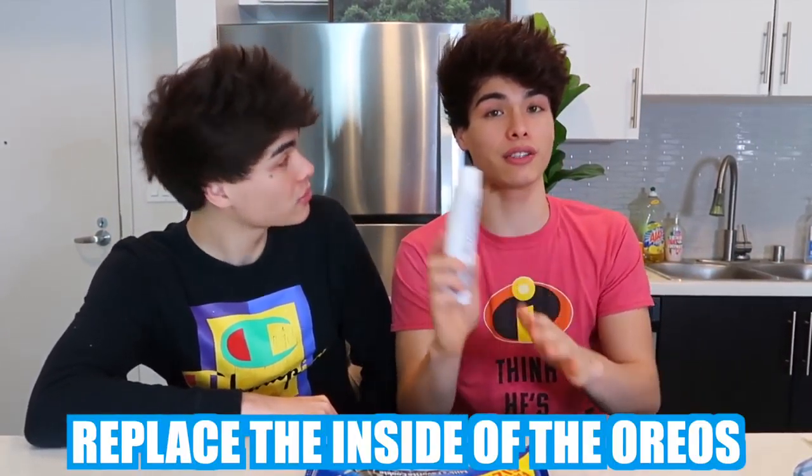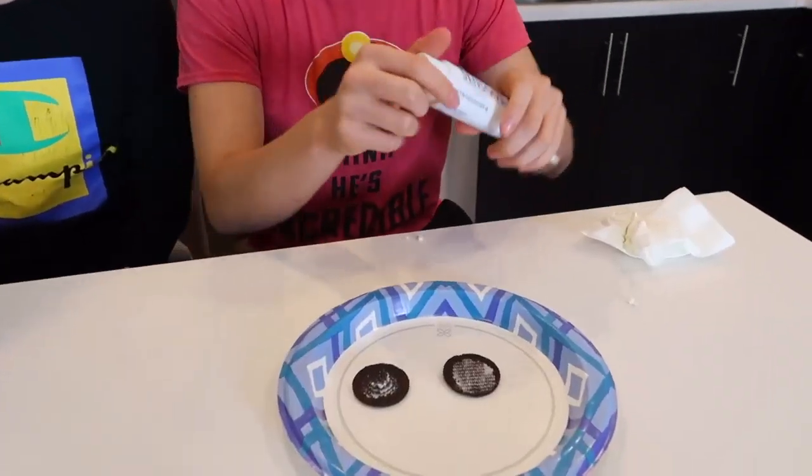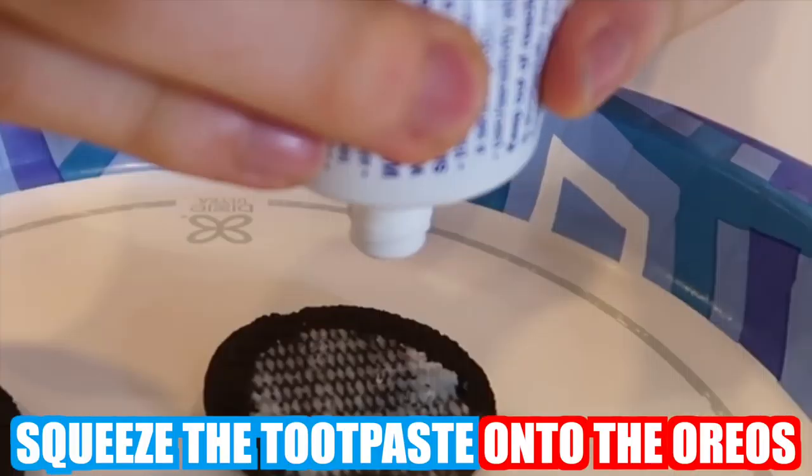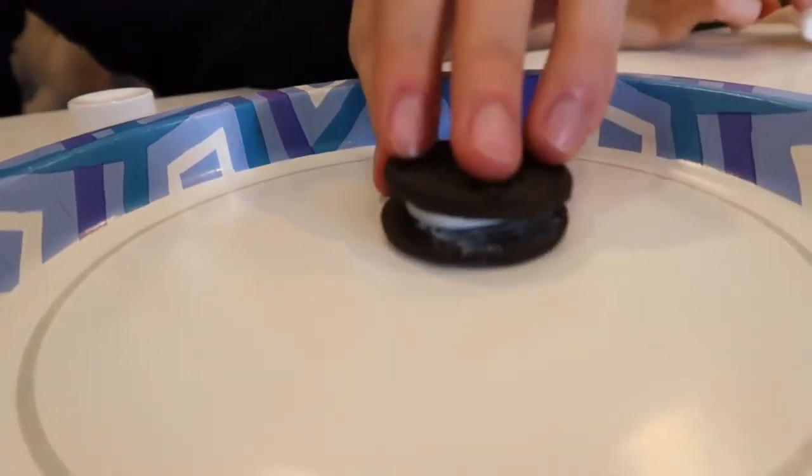Everyone in our family loves Oreos, and if there's ever any Oreos laying around you're gonna eat them. So you can prank them by doing this. Step one, you obviously need Oreos. You want to replace the inside with toothpaste — separate the Oreos, remove the cream with a napkin, then squeeze the toothpaste onto the Oreos. You don't want to put too much. If you leave it out like this, I promise you someone's gonna come around and eat this thinking it's a real Oreo.